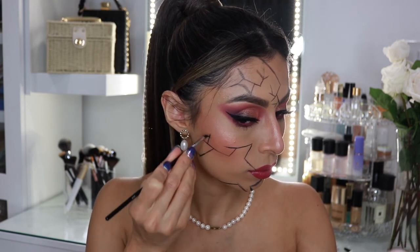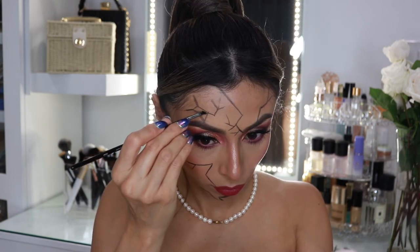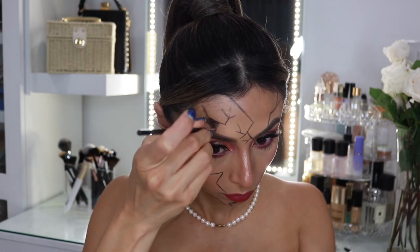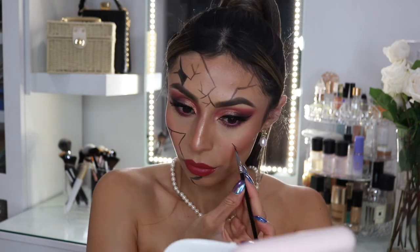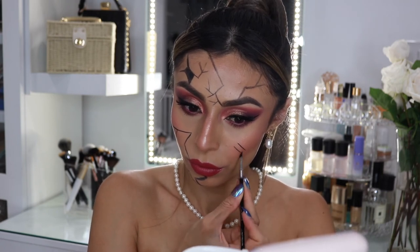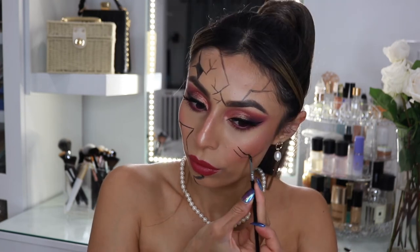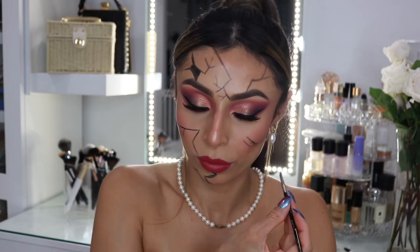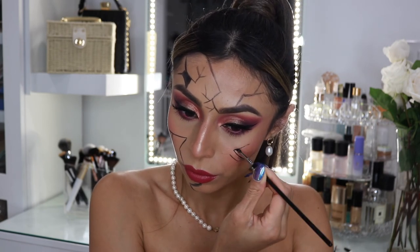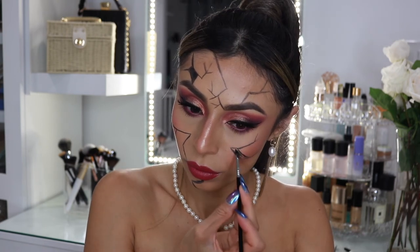This pencil is super easy if you want to create more Halloween ideas similar to this — it was very creamy to use and very easy to blend out. That's basically everything that I did. I thought it was a super cute idea if you want to have a nice and cute makeup look but at the same time give it the Halloween spin. I'm really pleased with how this look came out.